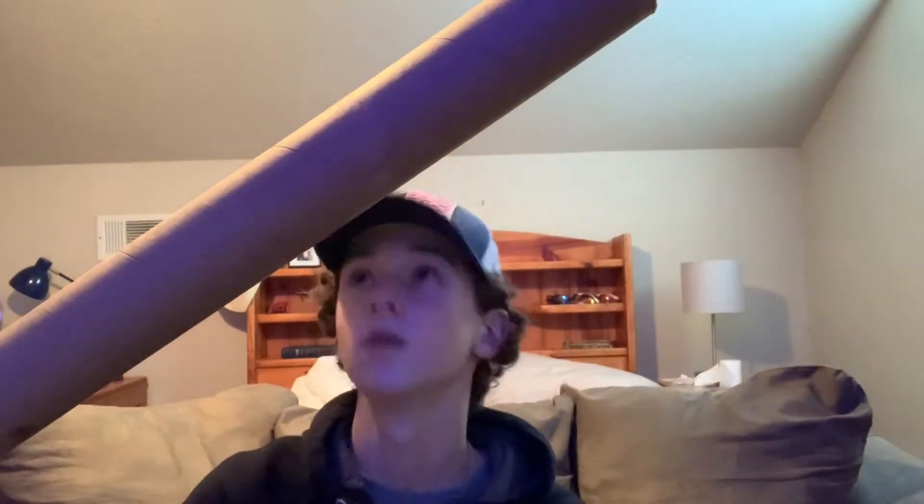All right guys, we're in my room now and this giant thing above me is the rod — it's pretty big. Good job on the packaging, Quantum. I got it off of quantumfishing.com — go check it out, they have some really good stuff on there. Let's crack this baby open. Here's the grand reveal — we just popped off the cap.